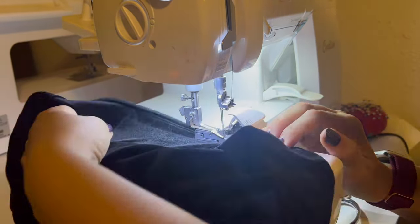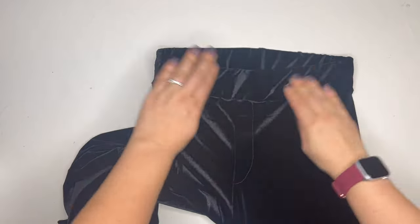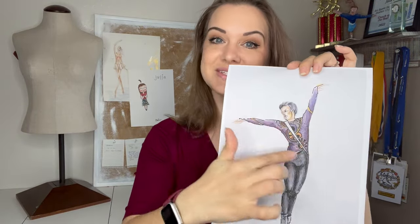With that, the pants are done! I'm very happy with how these turned out. I can't wait to have Paolo try them on — I'm really confident with my measurements. The stirrup makes them so secure. Now I can set these aside and focus on all the details of the tunic, which I'll be tackling tomorrow. Make sure you come back for that! If you found this video interesting, please give it a thumbs up, leave a comment, hit subscribe, and tap the notification bell. Happy skating and I'll see you next time!